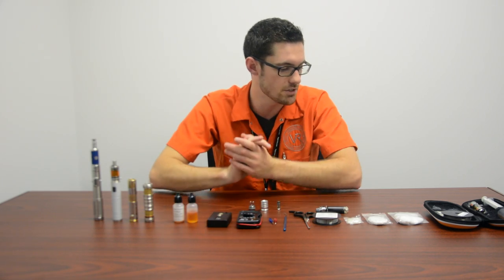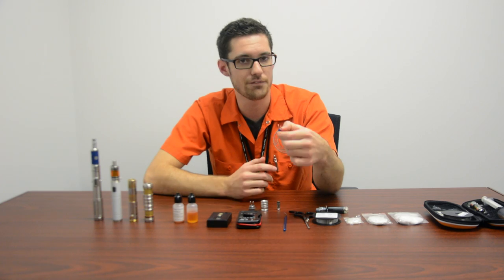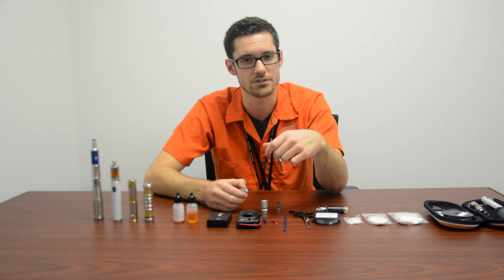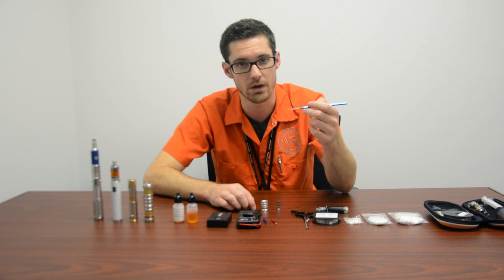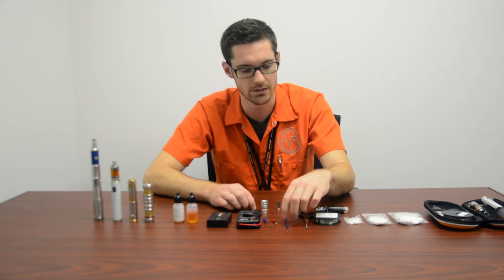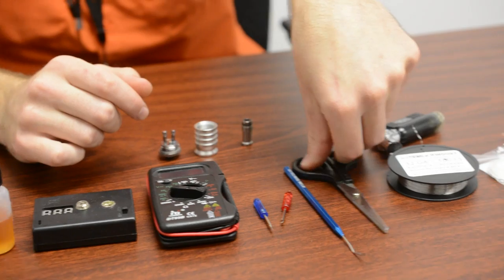A couple other tools you're gonna need: a couple little eyeglass screwdrivers — a Phillips and a flathead just in case, though this atomizer has thumb screws so we won't need those. I always carry a dental pick — good for poking around coils and getting out hot spots, spots that are burning a little bit hotter than others. Just a regular pair of scissors for cutting the kanthal and the silica, and a torch to get those machine oils off the metals.